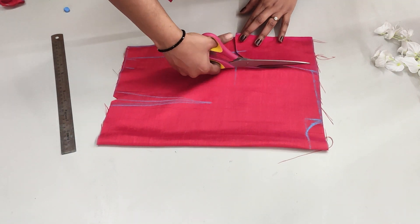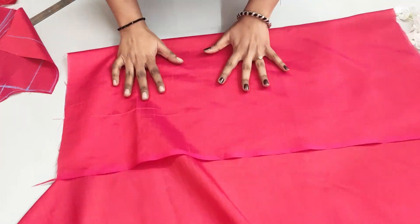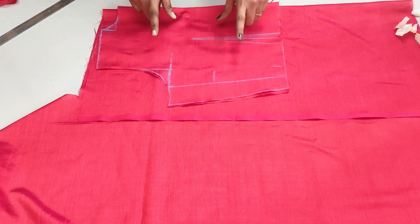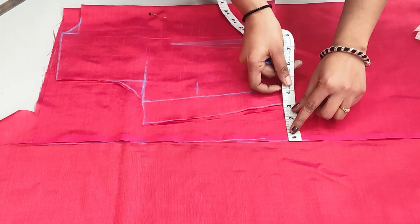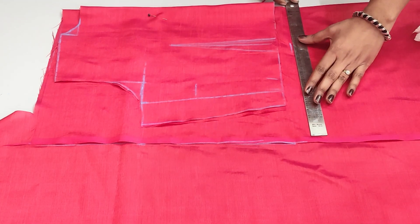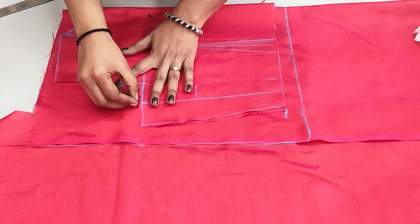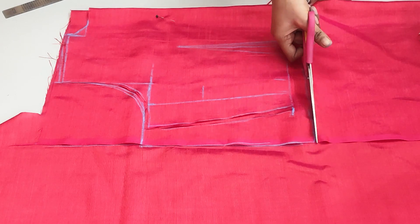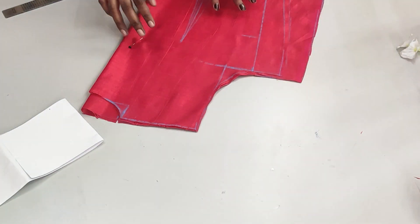We will cut it from the front. Then we will fold the fabric like this. We will set it on the side and match the folding side to the side. Here we will take extra fabric for the princess cut. We will cut the fabric from the top — this is the extra fabric. We will cut it from the back portion and the front portion will be cut from the princess cut.